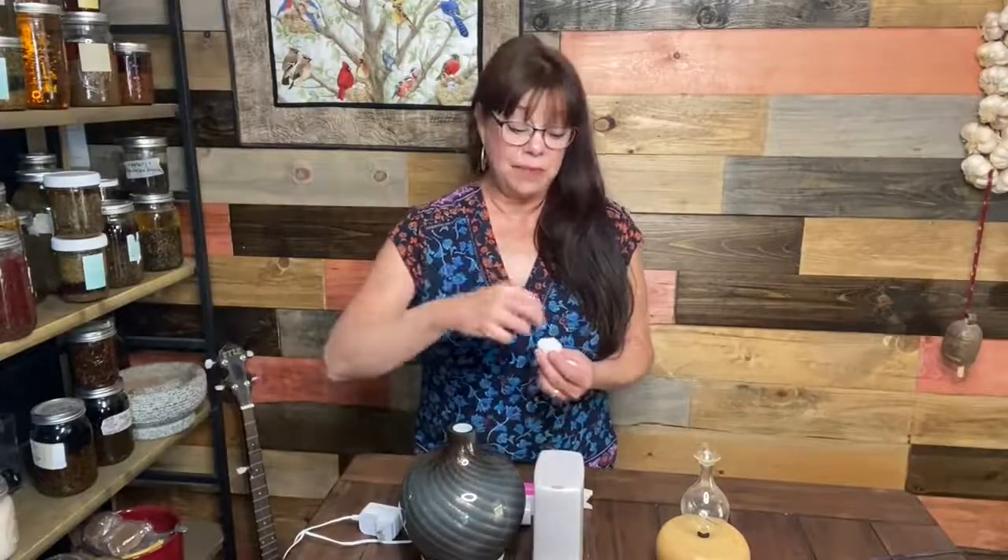Before I get into the different styles, let's talk about what diffusion actually is. Diffusion is essentially when the molecules of a substance permeate a space or area. With essential oils, you drop them into a mechanism or even onto a cotton ball, the molecules get into the air, they hit your nose, and you end up inhaling them — which is wonderful.